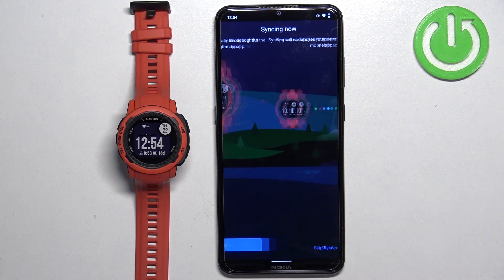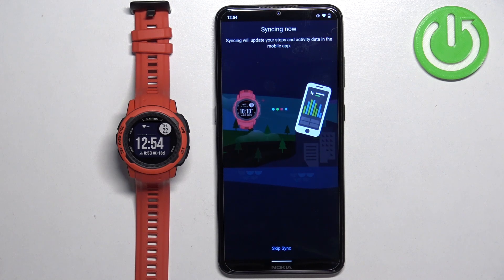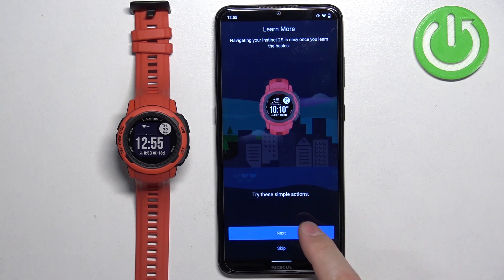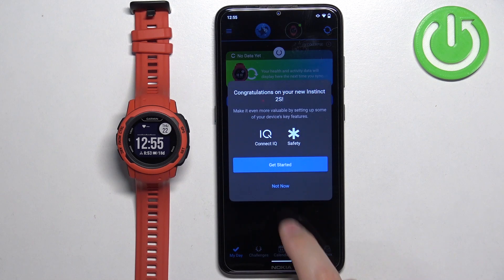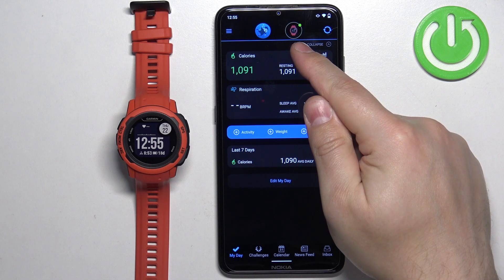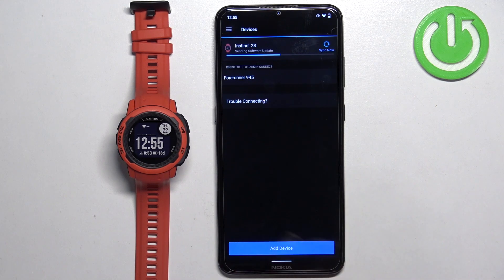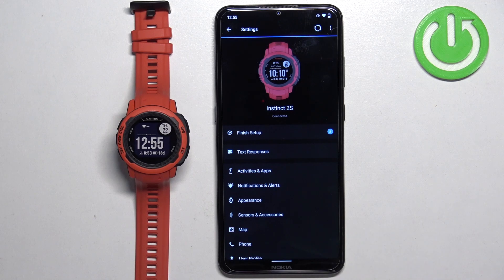Once you're done with the permissions, tap on sync now. After syncing, you can go through the tutorial of the watch by tapping next, and once you're done tap on finish. At this point you should see the main page of the app with your watch shown at the top. If you tap on menu and then Garmin devices, you should see your Instinct 2S on the list of devices. You can tap on it to see the device page. And that's how you pair the watch through the setup process.